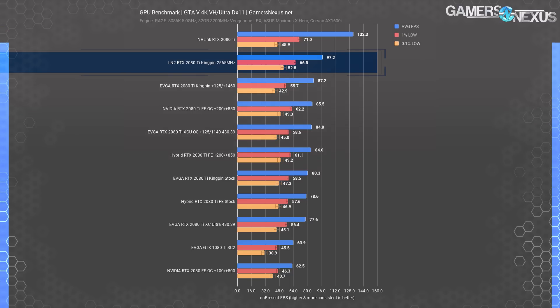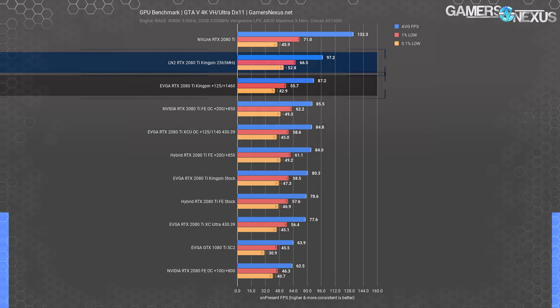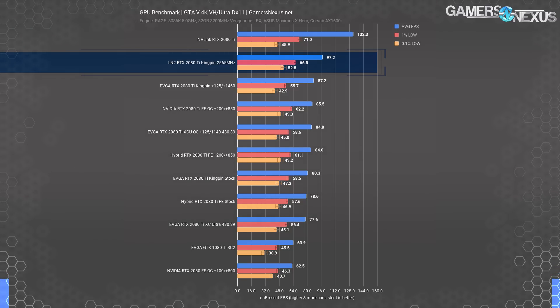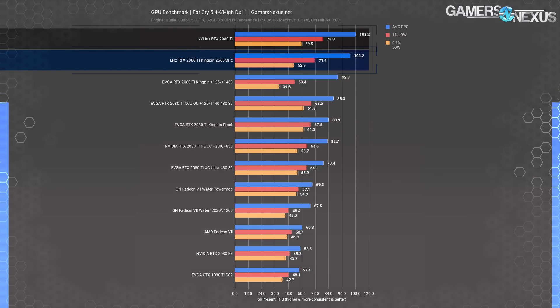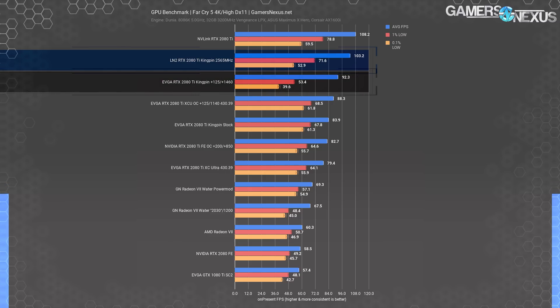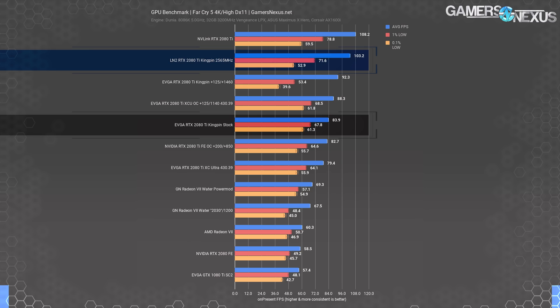GTA V is still one of the most popular games on Steam, so we thought the GTA V community would be happy to know the completely realistic and attainable frame rates with liquid nitrogen gaming. Tested at 4K with two-tap MSAA and very high to ultra settings, we measured the LN2 Kingpin 2080 Ti at 97 FPS average. The uplift over the water-cooled 2080 Ti Kingpin overclock is about 11.5%, moving from 87 to 97 FPS average. Compared to the stock 2080 Ti Kingpin at 2040 MHz average clock, we end up improved by about 21% versus the 80 FPS average baseline. Far Cry 5, tested at 4K, puts the 2080 Ti Kingpin under liquid nitrogen at 103 FPS average, improved over the H2O overclock's 92 FPS average by 12%, and boosted by 23% over the stock Kingpin card.